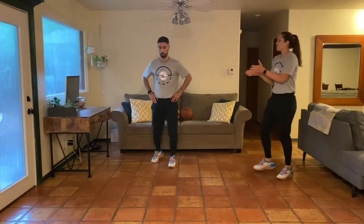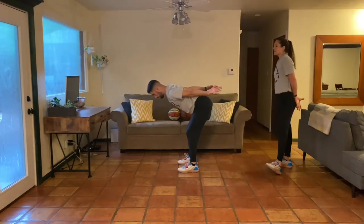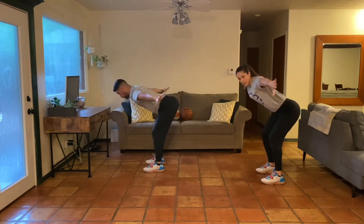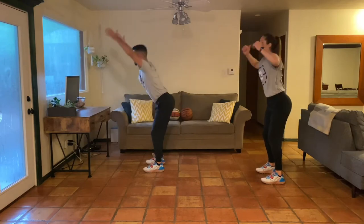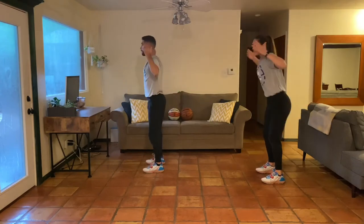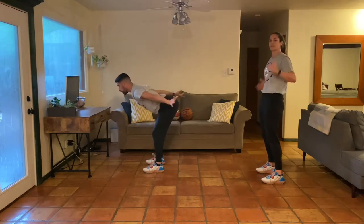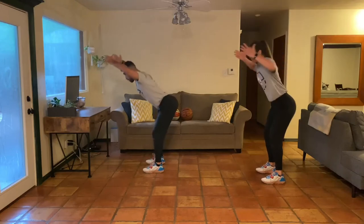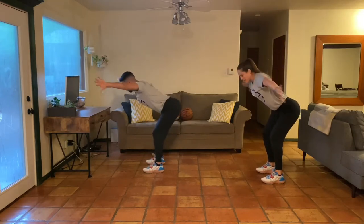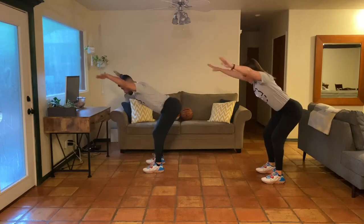Last but not least, we're going to do a hinge with a shoulder rotation to get the upper body involved. Soften the knees, reach, and then rotate — thumbs down and thumbs up — then back overhead. As we hinge, we're feeling the stretch in our hamstrings. Our spine stays long; when we get to the top, proud chest, belly's tight, squeeze your booty. You can challenge yourself with a single leg hinge, or just come back to both feet on the ground. Let's finish out ten reps and then we'll move into our fun skill of the day.